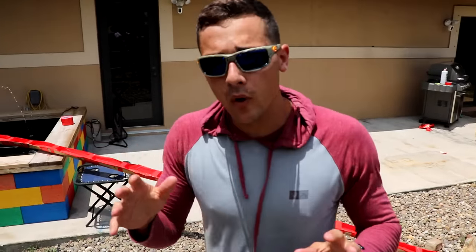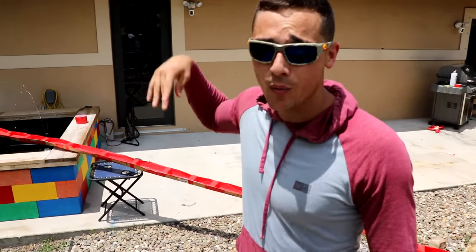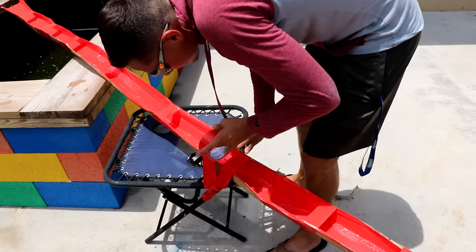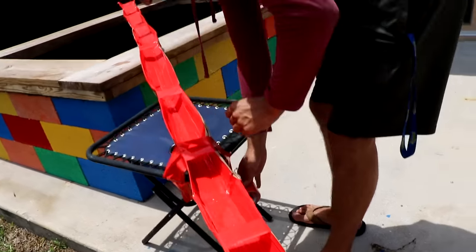The goal is we want everything to be duct taped down, because as soon as we put the hose in to make it a water slide, we don't want any casualties. Our water slide is officially started.